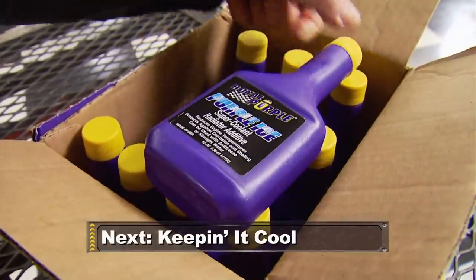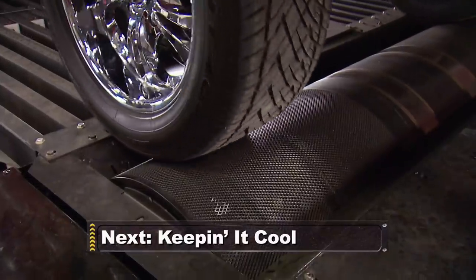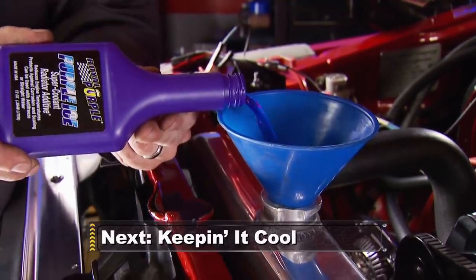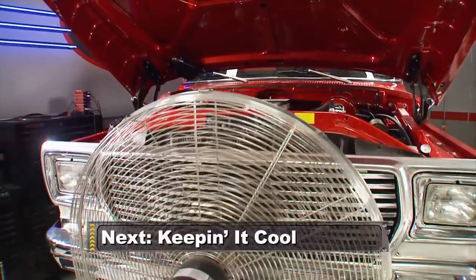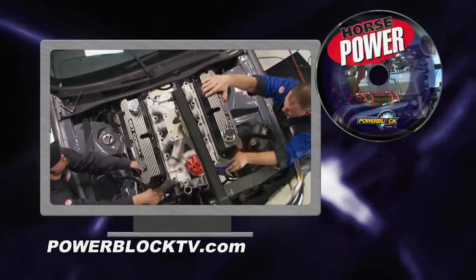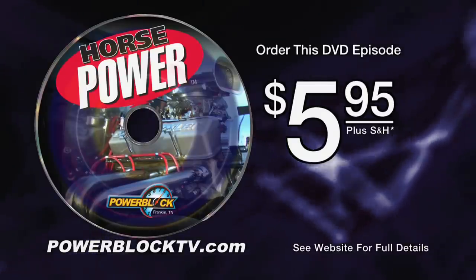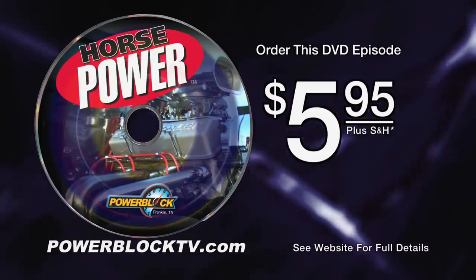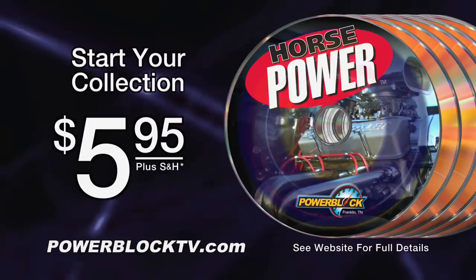Coming up, Royal Purple challenges Horsepower to put its high-performance coolant to the ultimate test. It's a throw-down showdown on the dyno where the most cool rules. For a DVD copy of this episode, go to PowerBlockTV.com and order your copy for just $5.95 plus shipping and handling.